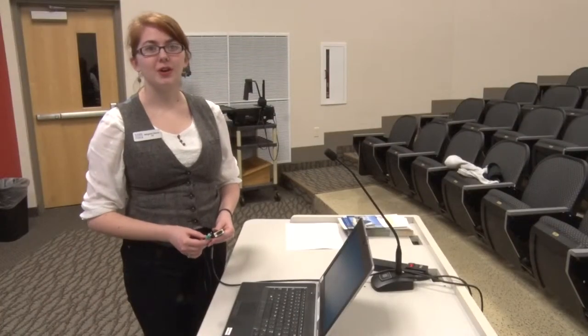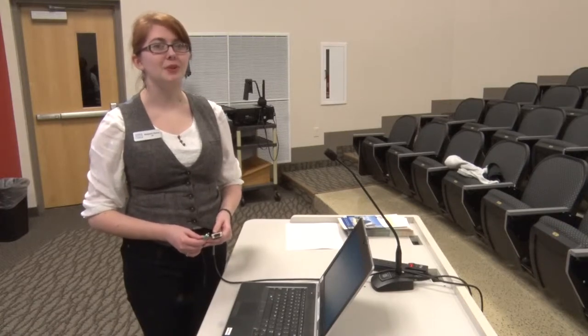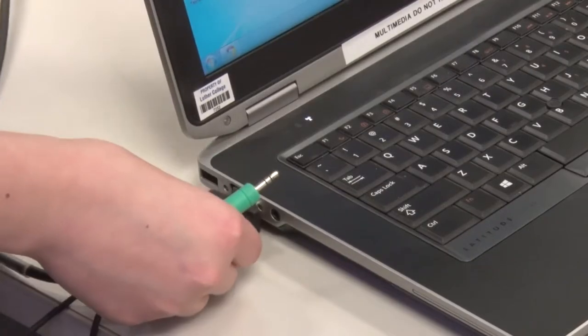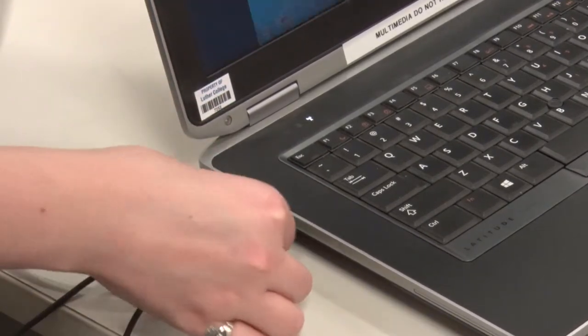If you prefer to display your own personal laptop, there's an option for that as well. There's a VGA cable located at the teacher's desk, and it will look something like this with an audio cable. If you have a PC laptop, you can plug it directly into the VGA port and then the audio cable into the headphone jack.